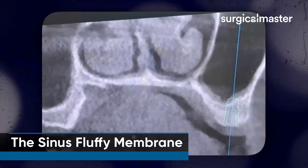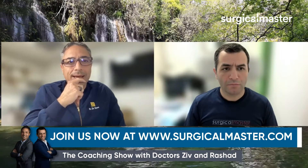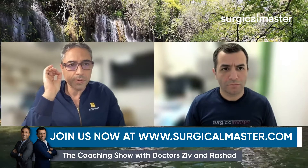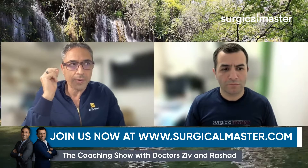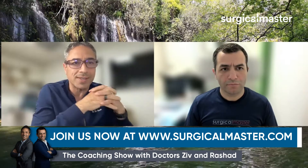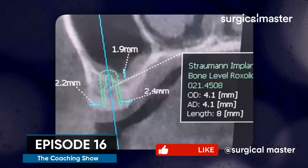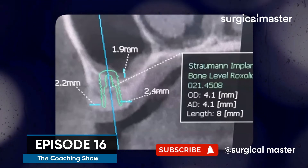So if you get a perforation, you have two choices. You can abort the procedure — you don't have to send it to an oral surgeon the same day — because you can't repair it internally. It's not doable, it's not predictable. You can do all the surgical acrobatics in the world and it's not going to work. My recommendation would be: if you perforate, just close it up, come back a few months later, and try again.